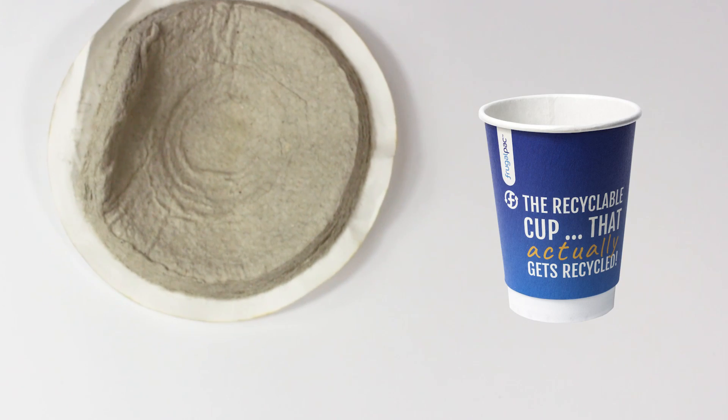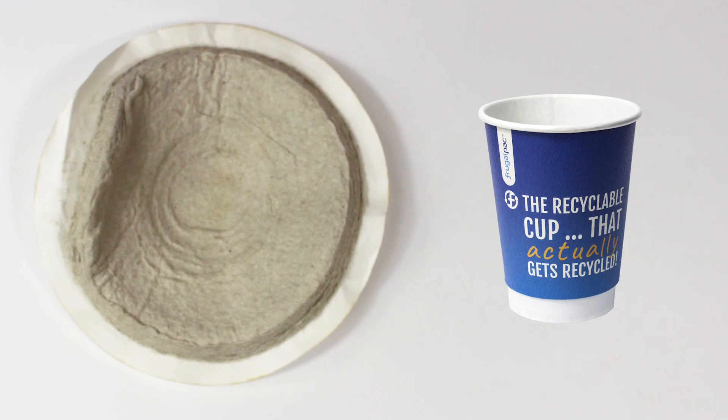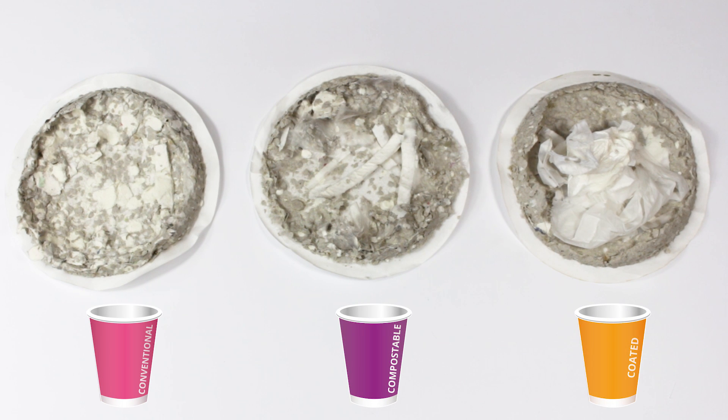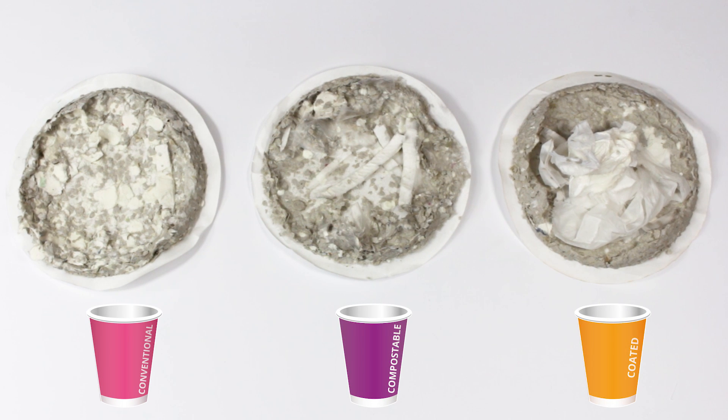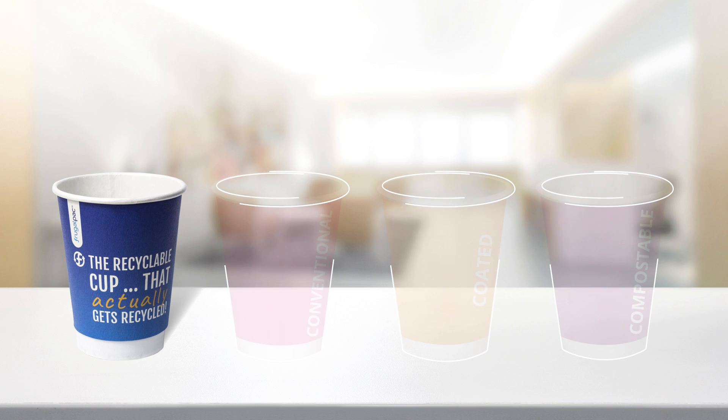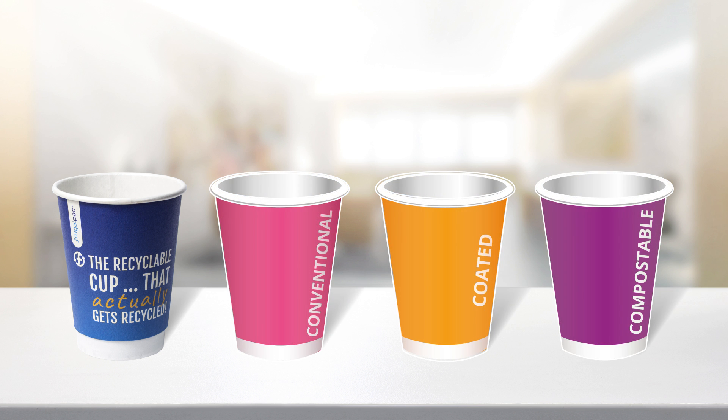Once the water is drained off we can clearly see the difference in the pulp. The Frugal Cup pulp has no contaminants, whereas the conventional coated and compostable cups are full of contaminants. The trial clearly demonstrates that the Frugal Cup can be recycled in standard recycling facilities and that the conventional coated and compostable cups can't.